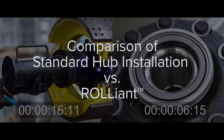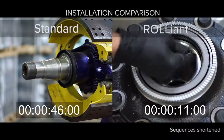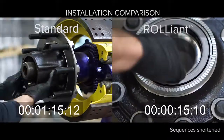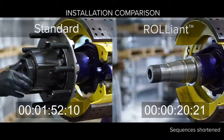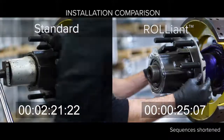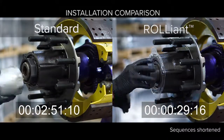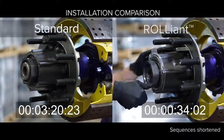Installation of the Reliant hub couldn't be simpler. Just remove the inboard seal cover and apply a thin film of hub lubricant to the seal inner diameter. Then mount the hub on the spindle and install the approved spindle nut of your choice. Torque the spindle nut to 300 foot-pounds and that's it. Because each Reliant hub is 100% inspected, bearing end play is guaranteed to be between minus two and plus five thousandths of an inch at 300 foot-pounds.